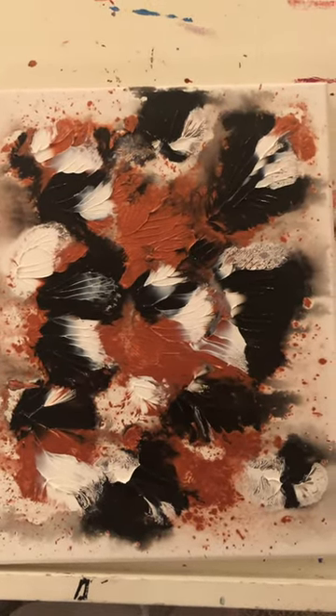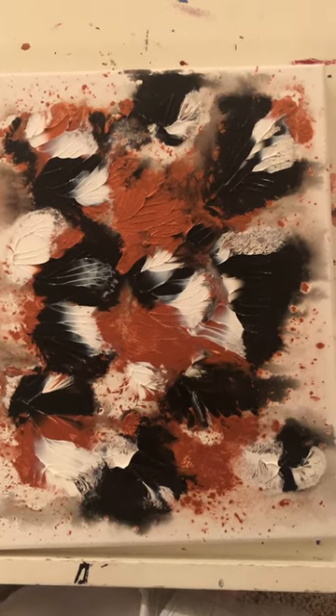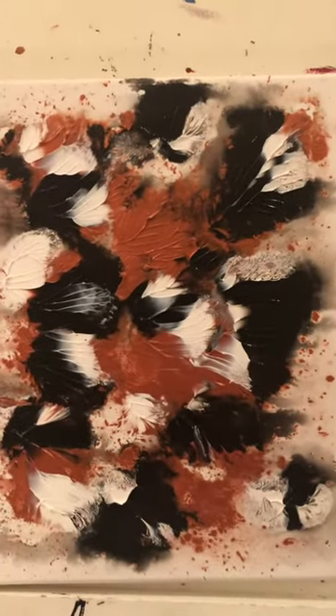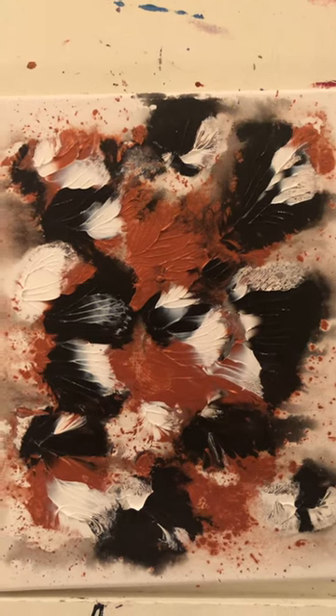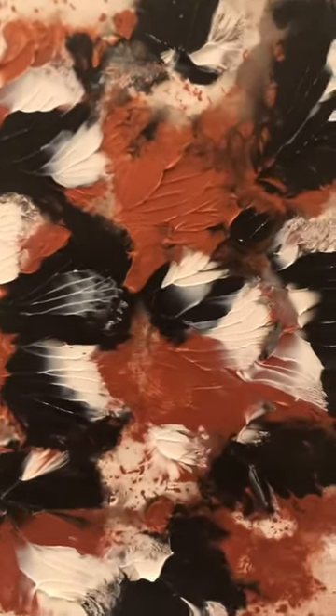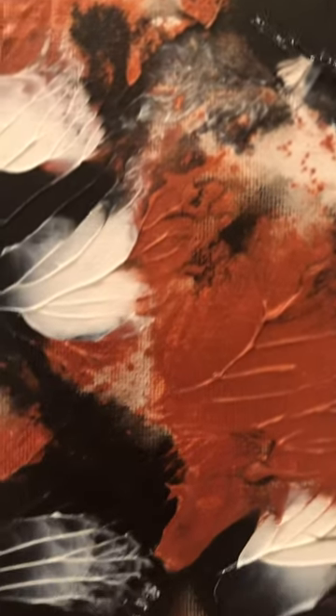I started doing the abstract art thing in 2018, and then a couple years in I started playing around with what adding water to the canvas would do. Before I would add the paint, I would dip the canvases — both canvases — in water, get them really good and wet, then squirt on the paint and do the whole squishing process that I do. It was neat because it gave a whole different effect to how the paint worked.